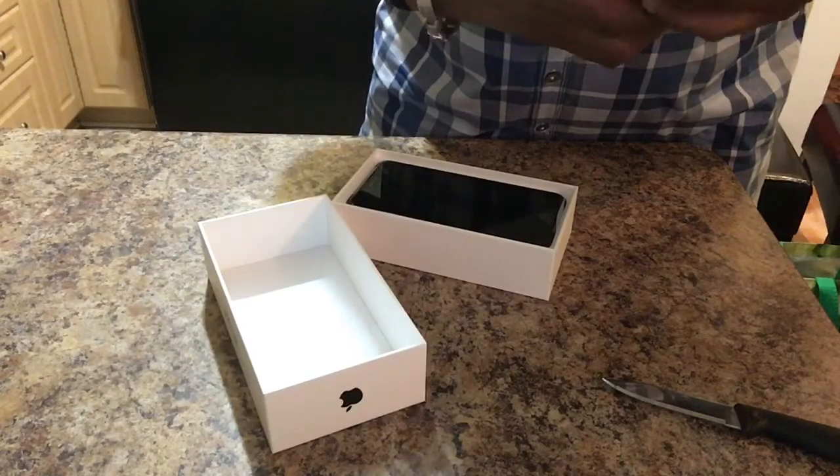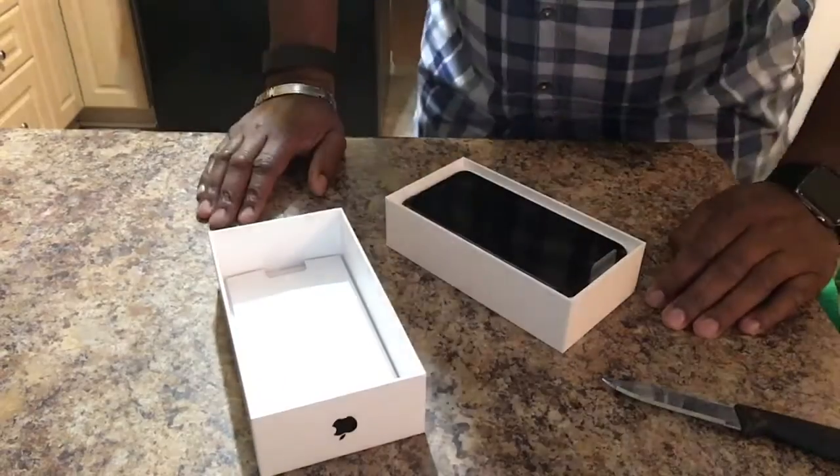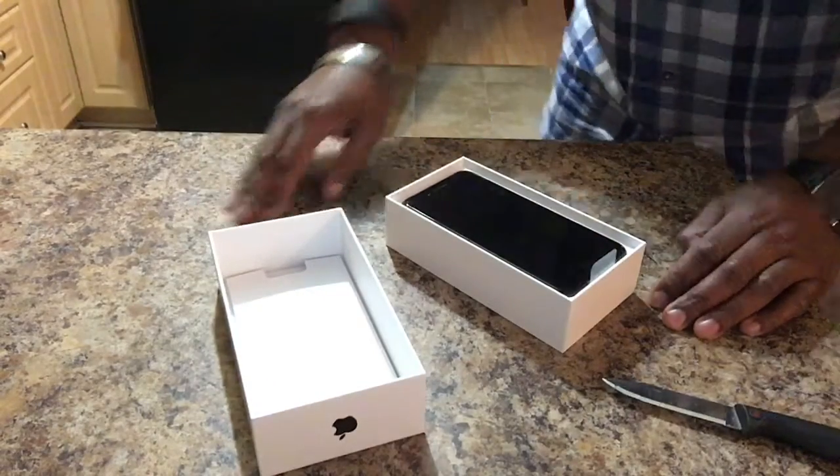I appreciate you checking out my unboxing video, by the way. I'm sure by now you've probably seen a gazillion of them. So here we have the iPhone 7 Plus in black.